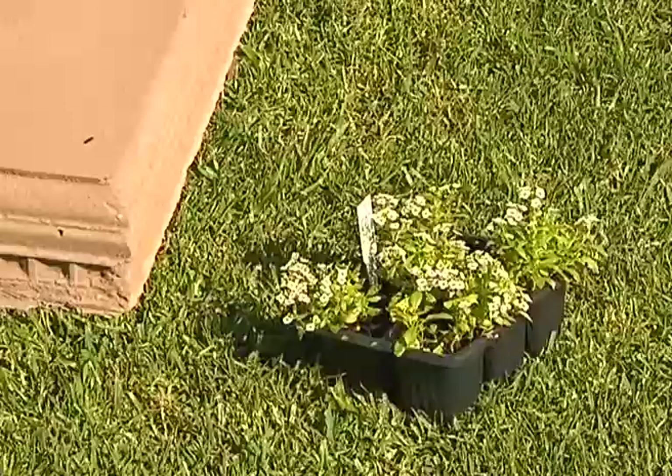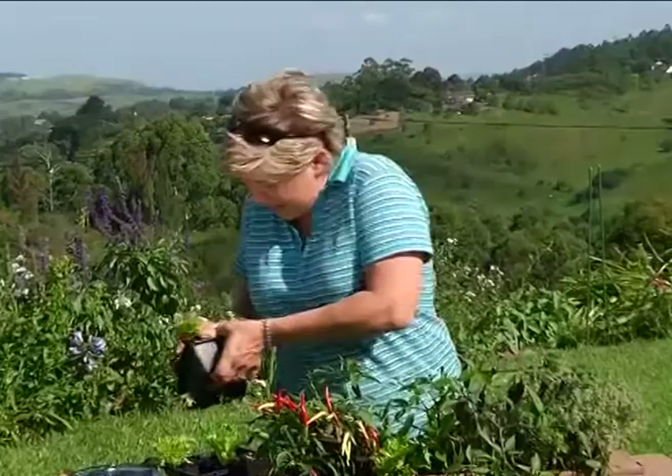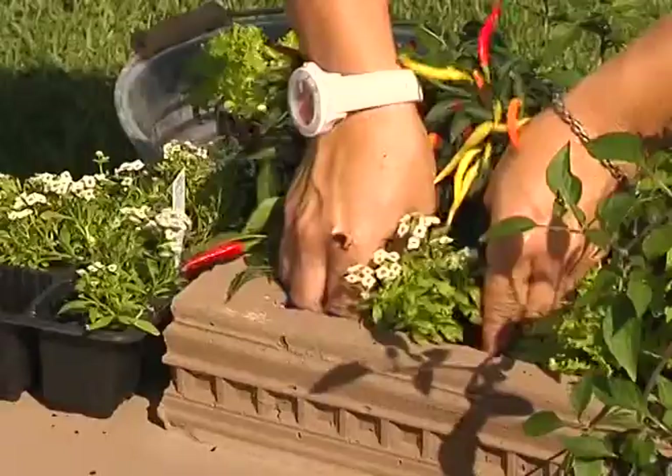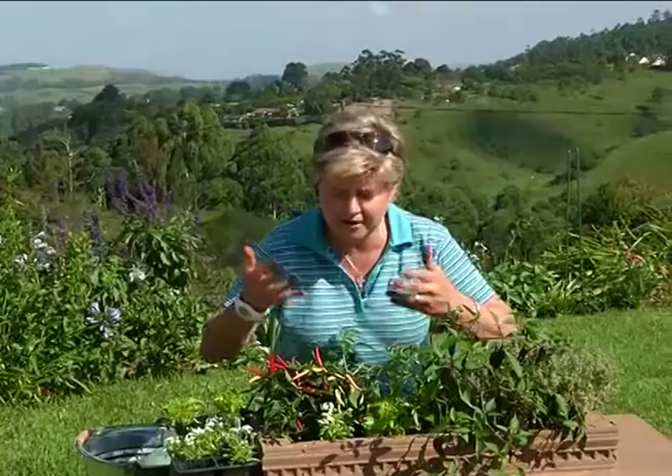Finally, I'm going to put in this beautiful little alyssum — this is a little perennial. Did you know alyssum has the most beautiful fragrant flowers? The white will just offset here against the base of the chili. Alyssum will cascade all the way down right over here — lovely and fragrant. So while you're sitting around your table, you'll also get those awesome perfumes.